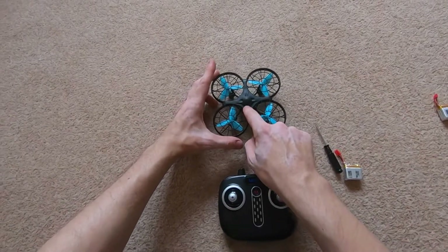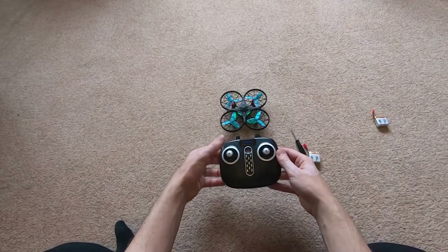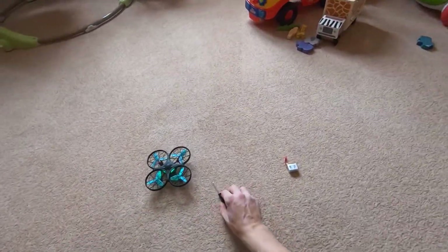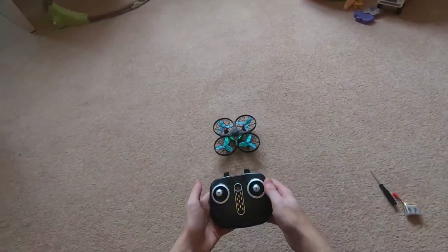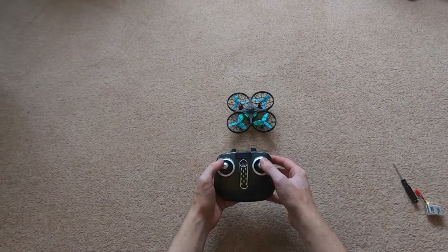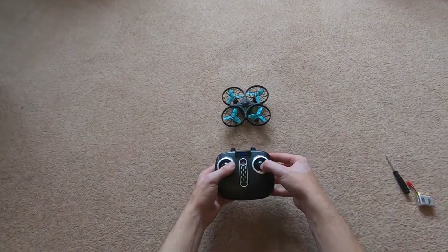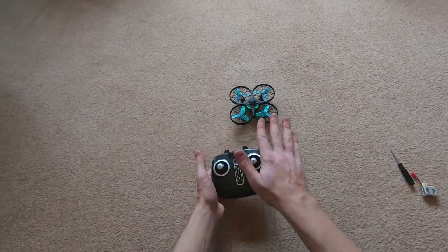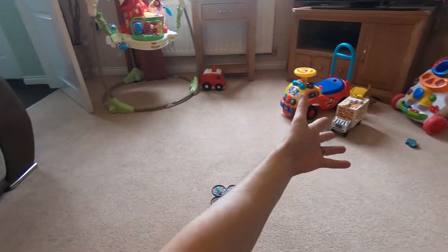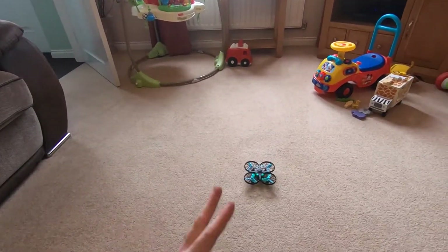Press and hold the little on button on the drone - the lights will flash - then with the left stick go up and down. You'll hear it beep and the lights will stop flashing, meaning the drone is connected. Before first use I'd recommend doing a calibration: on a flat surface, put both left and right joysticks into the bottom right-hand corner, you'll see the lights flash, and when they stop flashing release. That means it's calibrated. I'm doing this in a living room space with babies' toys and all sorts.